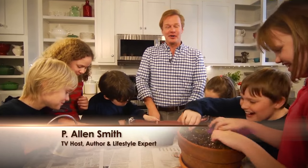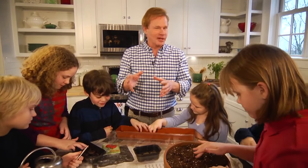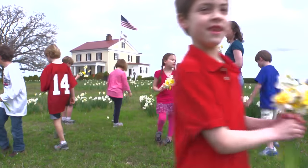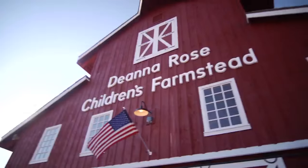Hi, I'm Alan Smith. Welcome to The Garden Home, a show about design and blurring the lines between inside and out. I don't know about you, but I think connecting kids to nature is so important, so that's what we're doing today. We're having some fun with some projects in the garden. We'll visit a children's garden in Chicago and a very kid-friendly farmstead in Kansas.